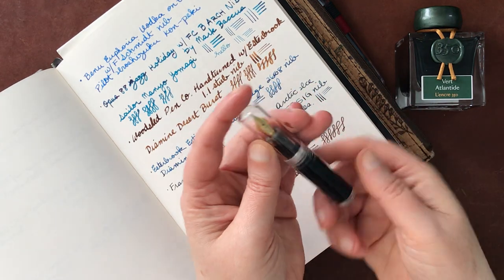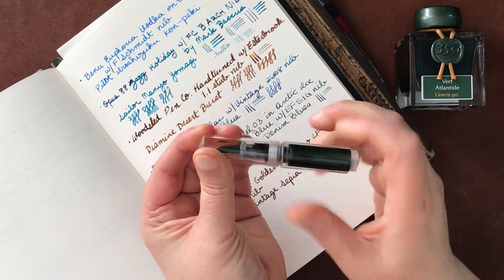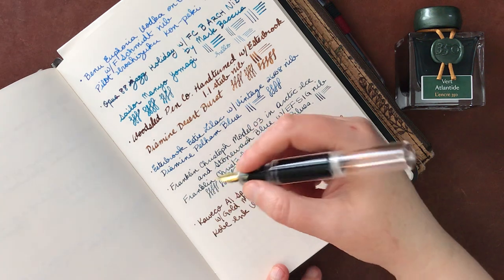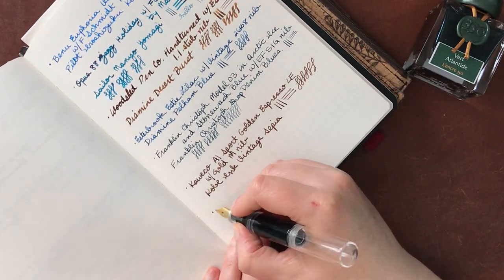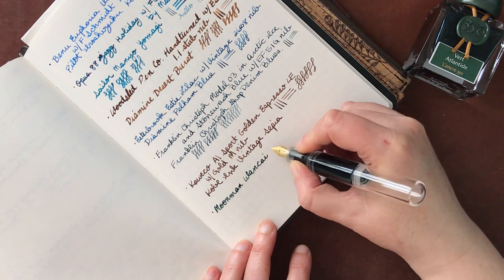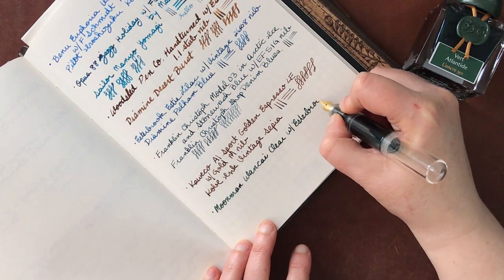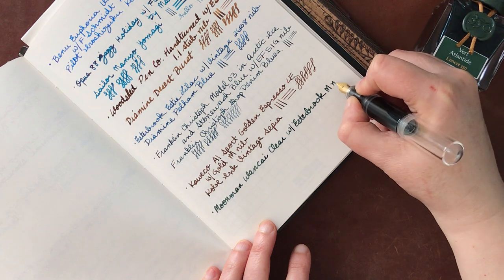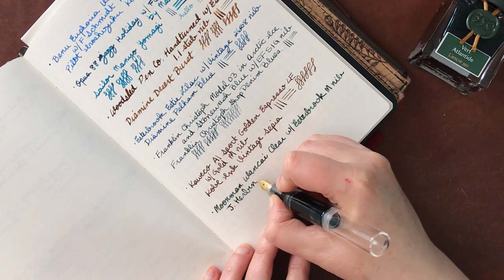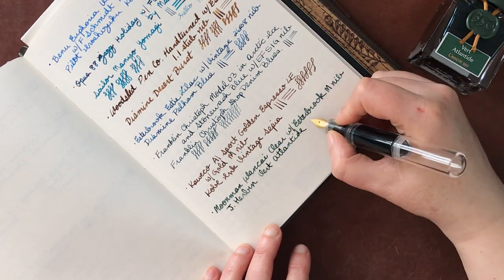But in any case, that's how it worked for me. This is the clear version. You can also put a cartridge in this pen, but I chose to eyedropper fill, and let's go ahead and post this, which you do by just screwing it on the back there. So this is the Moon Man Wong Kai in clear with an Estabrook medium nib. And the ink in here is J. Herbin Vert Atlantide, which is definitely one of my new favorite inks.